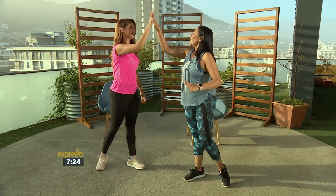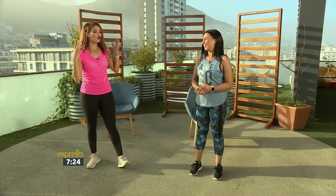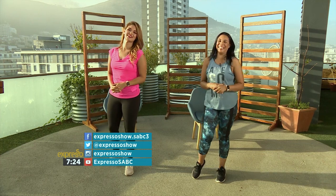Cindy, thank you so much for joining us. Thank you for having me. If you have any questions or requests for Cindy, you can always reach out to us on social media. Express Social.